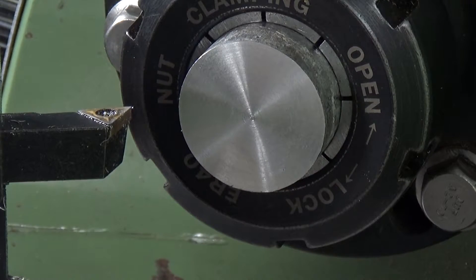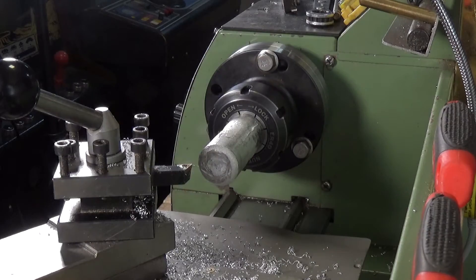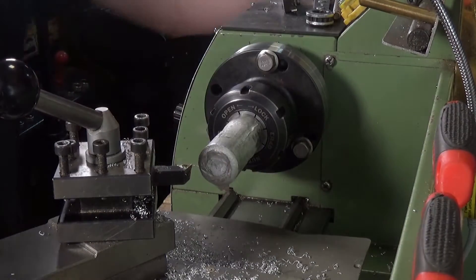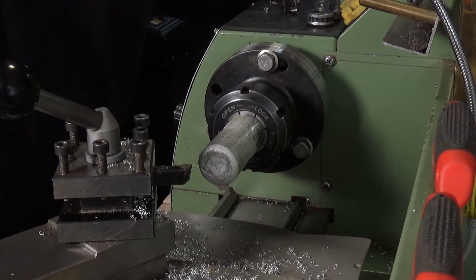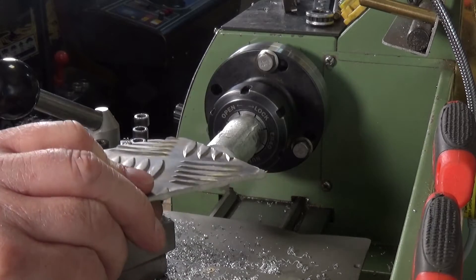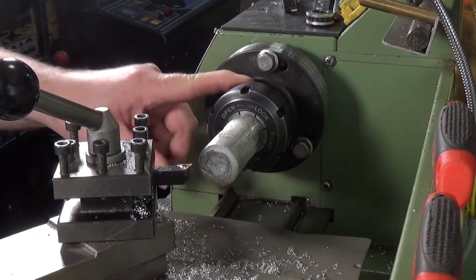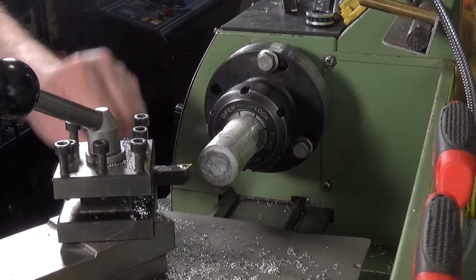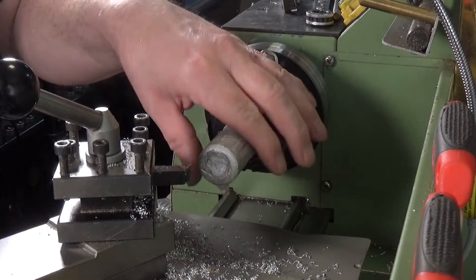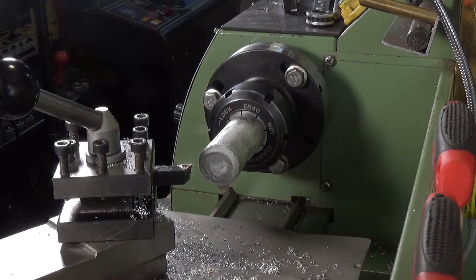Let's take that out and put the checker plate aluminium bar in and see how that does. This is the checker plate aluminium — I put the smooth end into the collet so it runs concentric, and we've got the rough end of the bar sticking out. Let's give it a go.